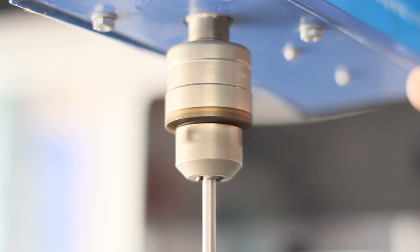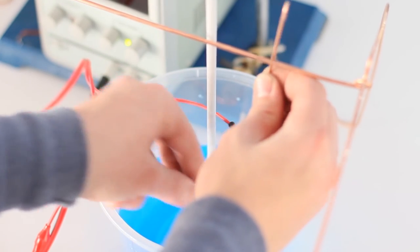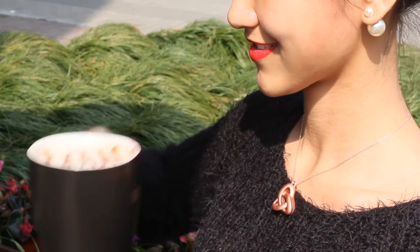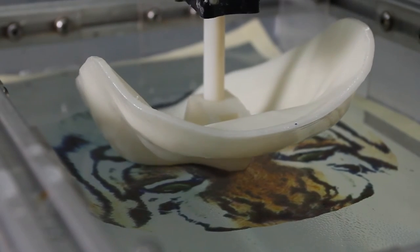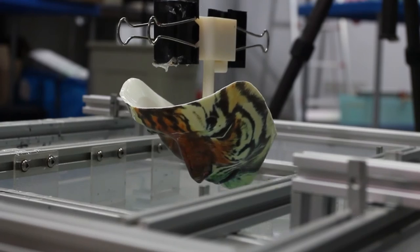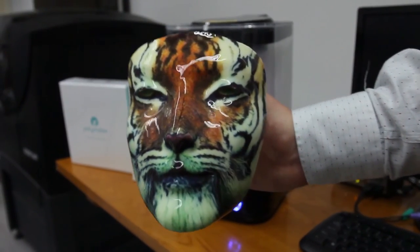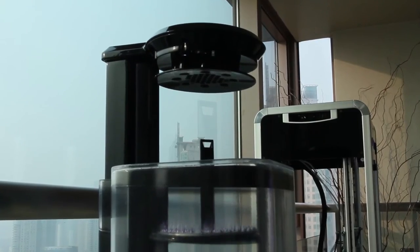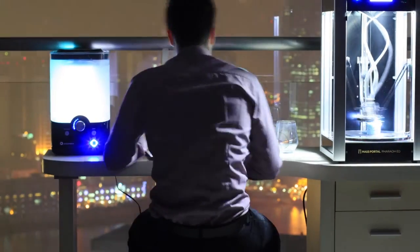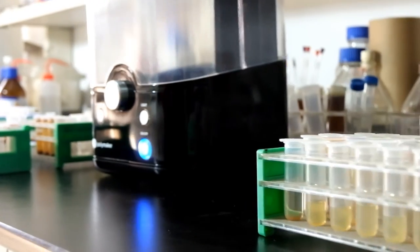We've scaled up our production lines and opened distribution offices in both Europe and North America. Through electroplating, PolySmooth can be metallized, opening up possibilities for conductive or jewelry parts. PolySmooth also creates a clean surface, perfect for selective hydrographics. The sleek design of the polisher allows it to fit harmoniously in any environment. Place your polisher next to your printer for professional home desktop fabrication, or use it to achieve those finishing touches in your university project.